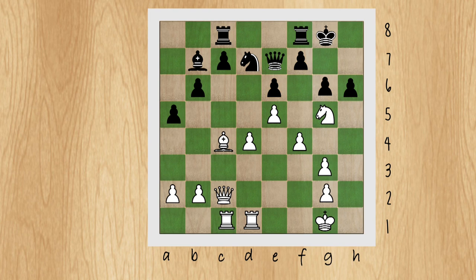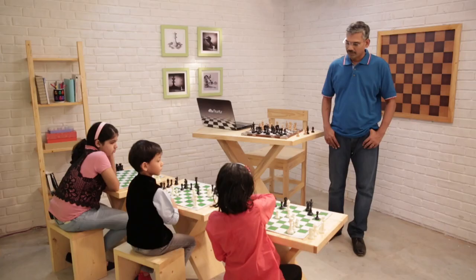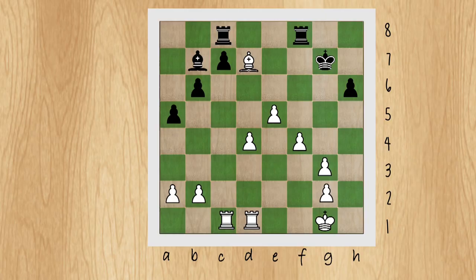Knight into e6, fxe6 — we gave a piece for one pawn. After that, queen into g6 check — now we got two pawns. He has two options: queen g7 or move the king. If queen g7, then bishop xe6 check — we got the third pawn. King h8, queen g7 check, king xg7, bishop xd7 — now we get the piece back. Not only did we get the piece back, but we also have three extra pawns: the e6, f7, and g6 pawns — we got them all with the sacrifice.